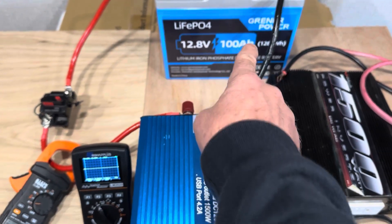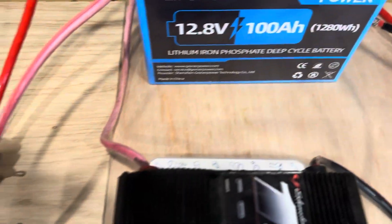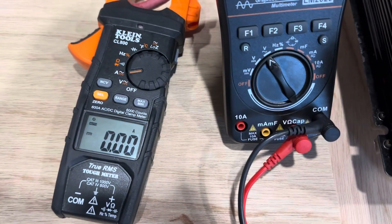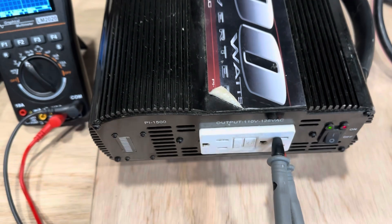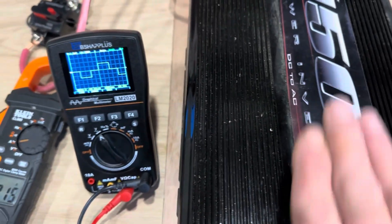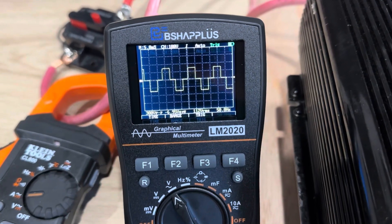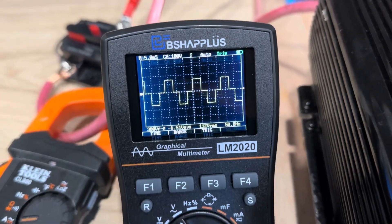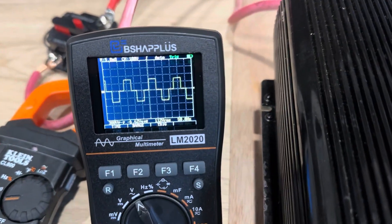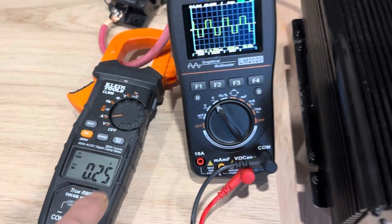I'm going to take the pure sine inverter off and put the modified sine wave inverter on — we're going to hit the Greener Power battery again and give it a little more abuse. Same circuit breaker, amp clamp still zeroed out, oscilloscope same settings. It's the modified sine wave inverter now, so let's look at the wave with no load on it. I changed the sample time from two milliseconds to five so you can see a better representation of the modified sine wave block pattern. That kind of shows you why a modified sine wave inverter is not the best thing for sensitive electronics.